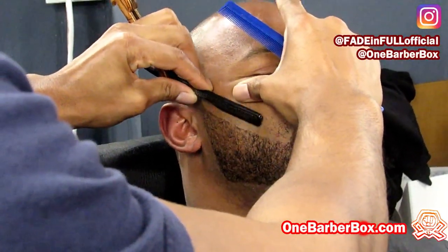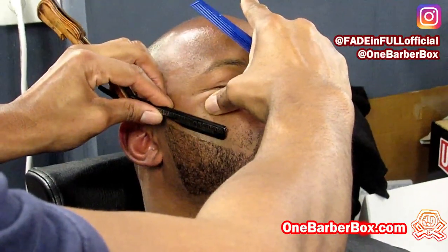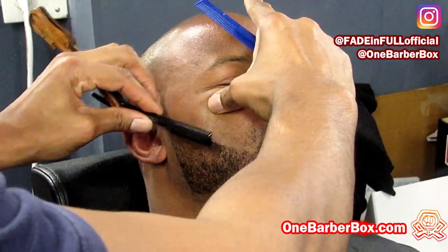This specific shot explains exactly what I'm talking about — pulling the skin up so that you get a straight line, and when you let it go you have a curve. You can pull it up just a little bit and make your own curve. I prefer to pull it straight. Now you see the straight line — straighten it out with your razor, and when I let it go you'll have a perfect curve. Boom, right there.